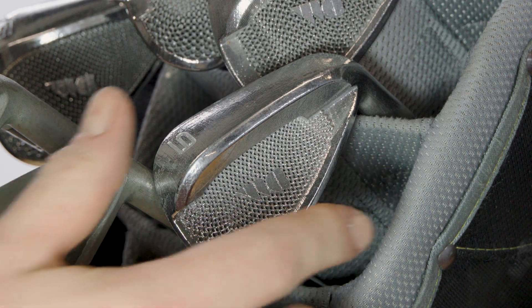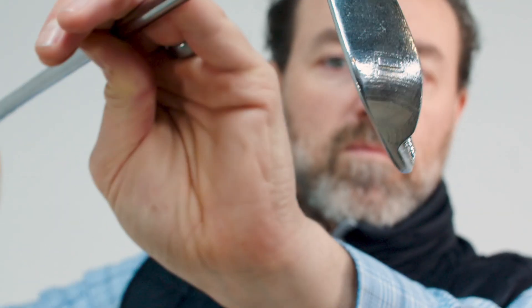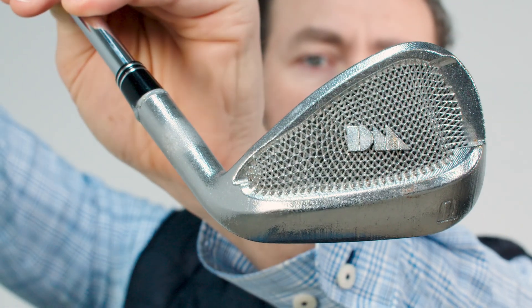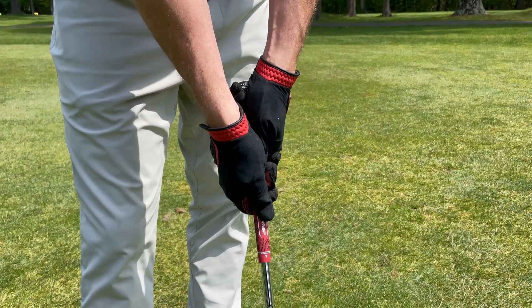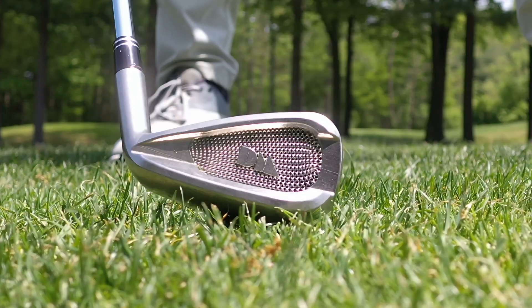At Desktop Metal, we're enabling golf club technology of the future through metal binder jet 3D printing. Metal additive manufacturing is extremely important when doing complicated product design like these clubs, where you want to iterate multiple times a week and get out on the course and test them.